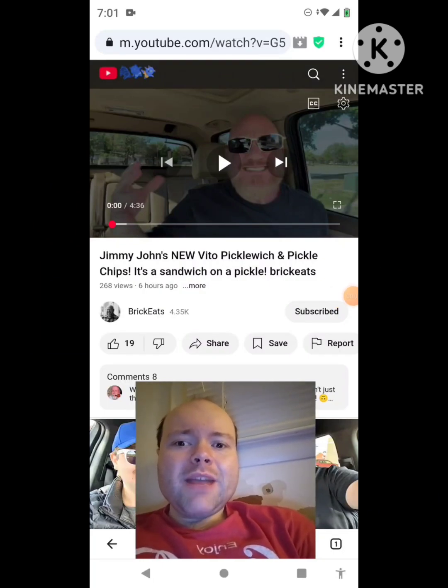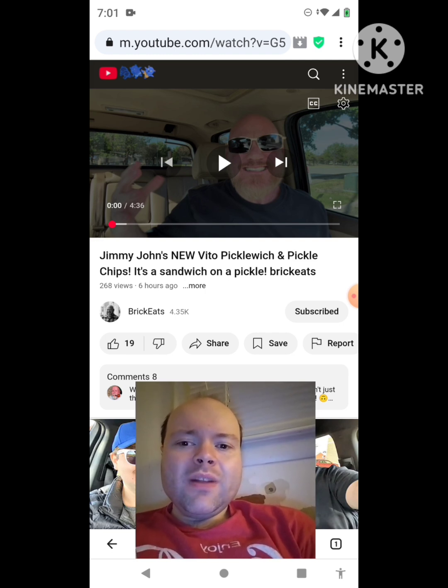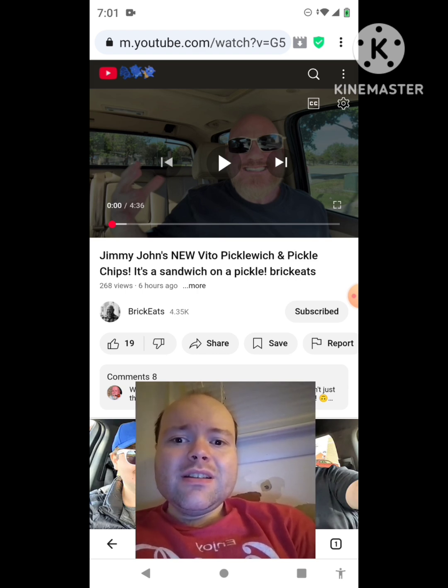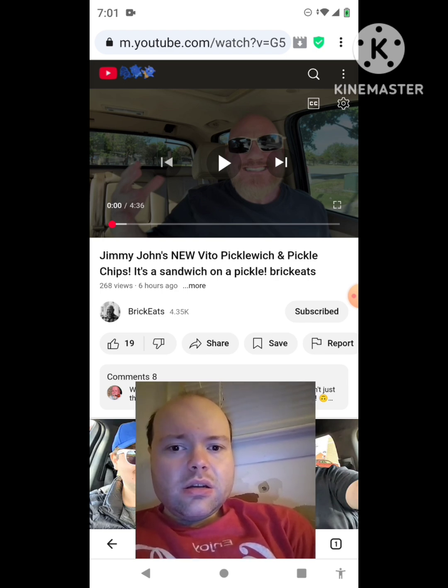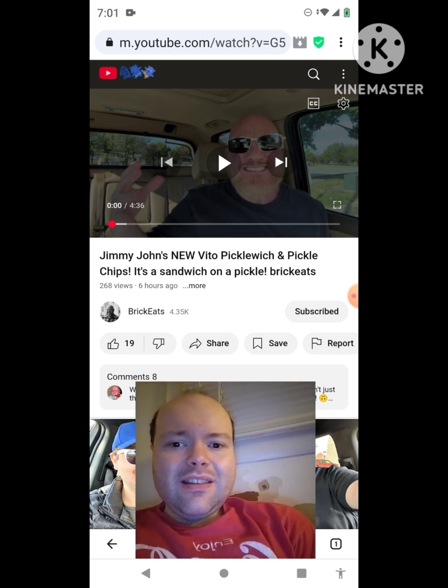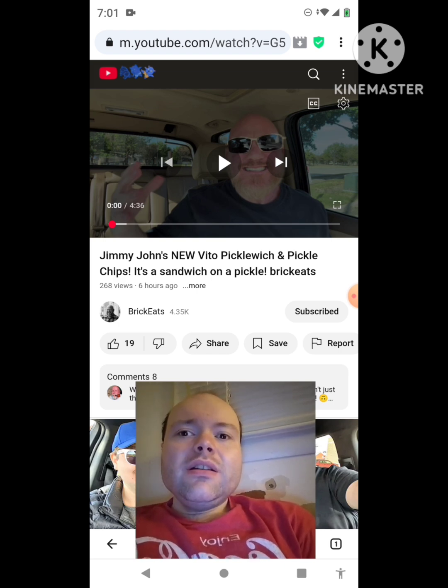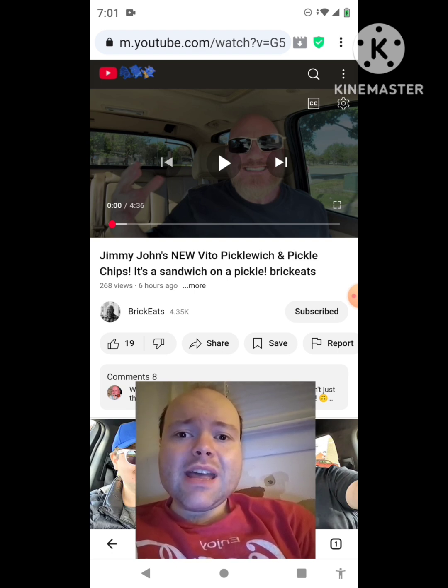Hey YouTube! It's Michael Lambert here. I'm back once again with another reaction video. Once again I'm reacting to Brick Eats in this video — Jimmy John's new Vito Pickle Witch and Pickle Chips. It's a sandwich on a pickle. This is the new one that he uploaded today and I'm gonna react to it right now. If any notifications pop up during the video, I apologize. Now let's get to this video.